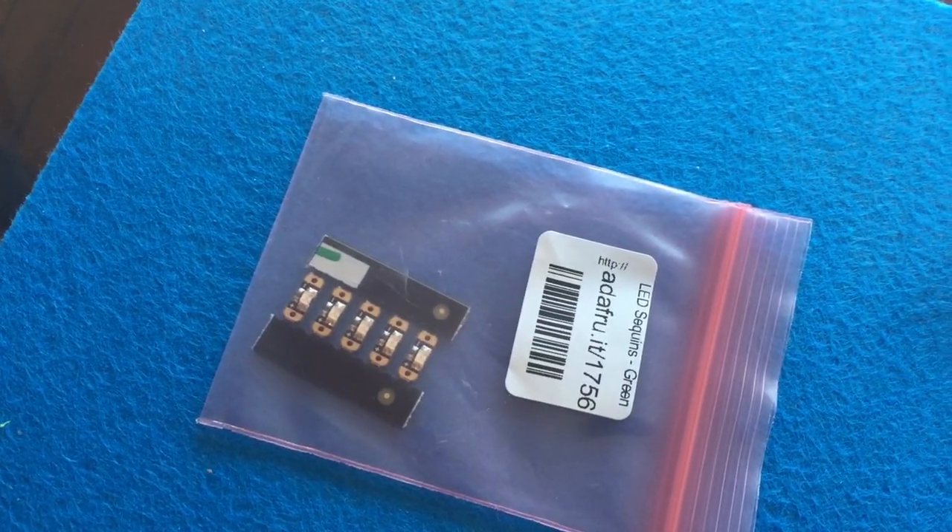The Arduino Gemma is a tiny wearable platform board that is programmable with Arduino IDE and you can connect it via USB. You're going to be using the board for programming these LEDs. To connect the board and the LEDs, we are going to be using conductive thread — basically metal-coated thread that allows electricity to flow between your board and the lights.